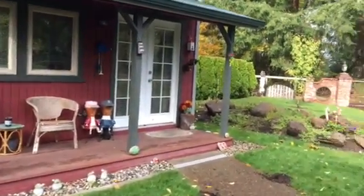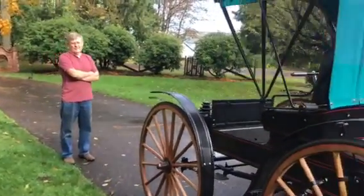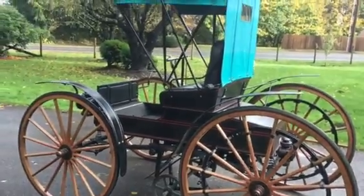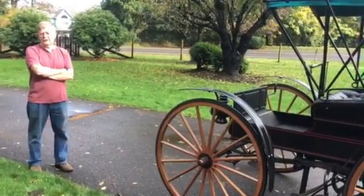In his latest project, he decided to build a car. And this is a horseless carriage. What is it, Dave? It's a 1902 Paulsmann replica.